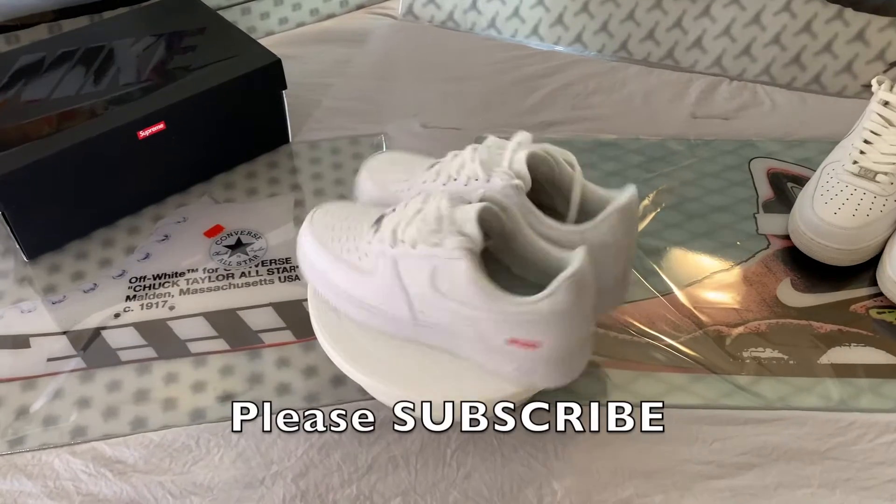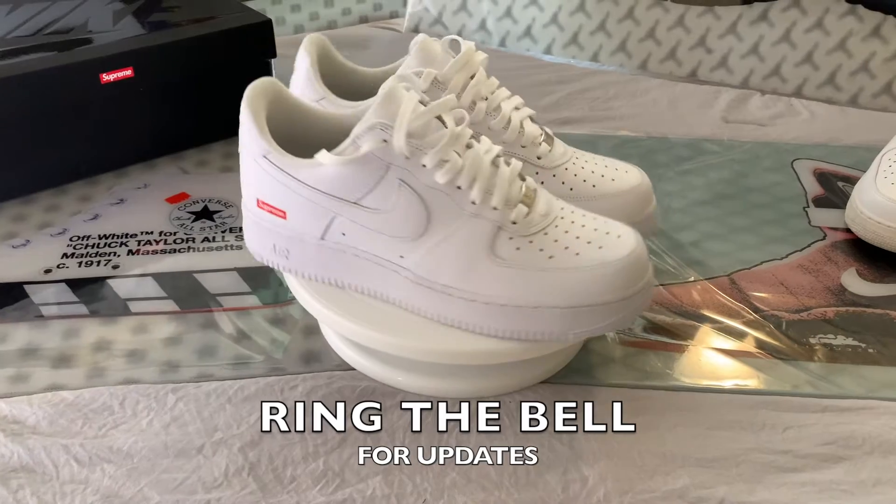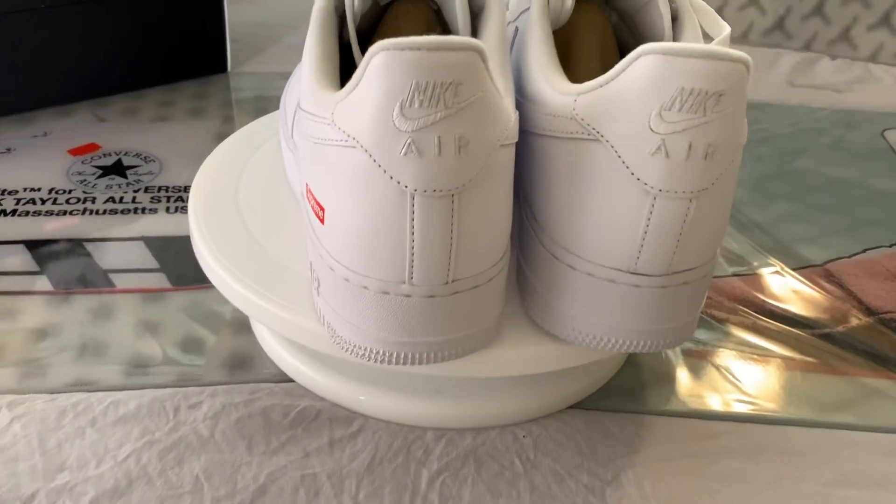Before I start, I ask that you please hit the subscribe button for more content like this, and also ring that notification bell for updates on my latest videos. I'd appreciate it. Okay, let's get started.